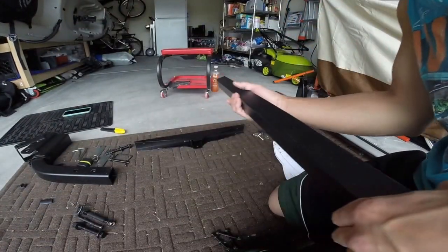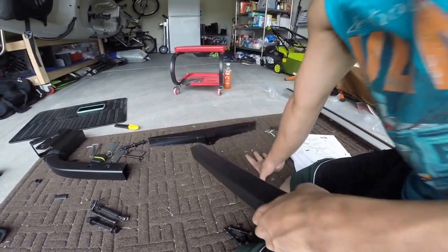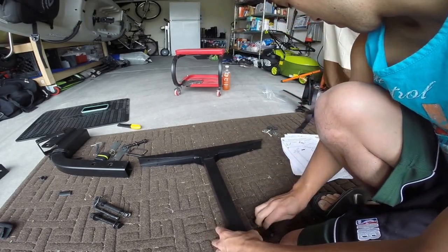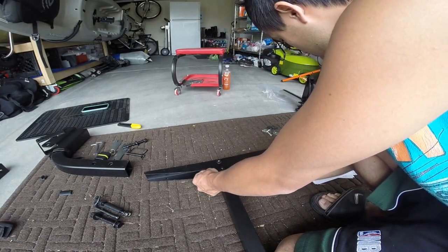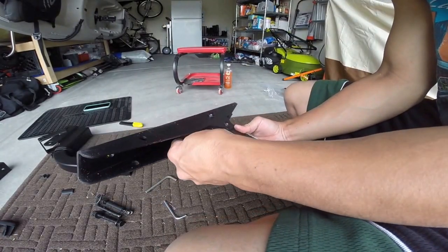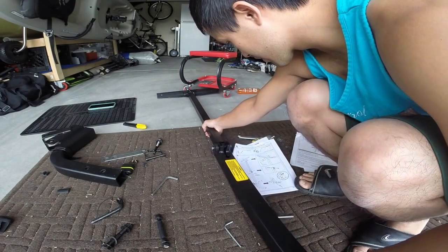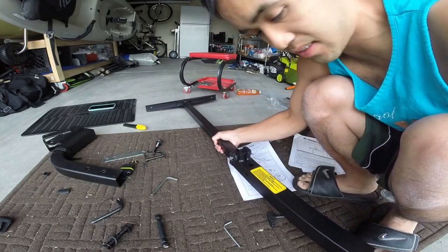Now we're going to do the part that goes into the hitch, which raises up to the Vortex crossbar. This part is where the load bar will actually sit — it's shaped like a T, so it's a T-loader. Put in your corresponding nut, washer, and bolt.